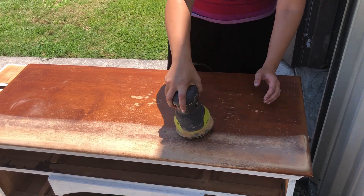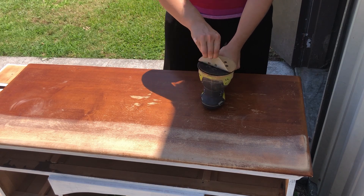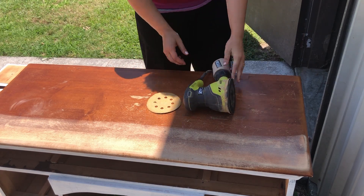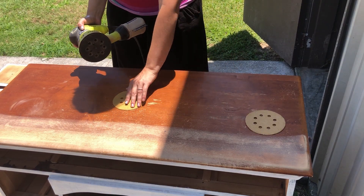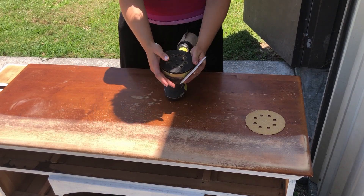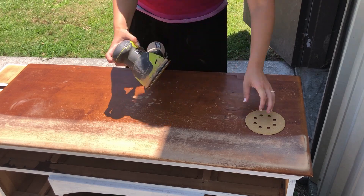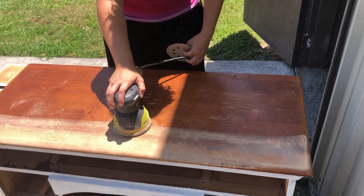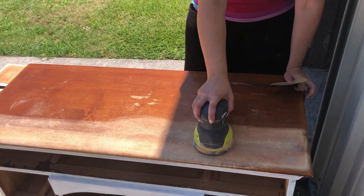For some of the drawer front areas and the top of the desk, I'm going to be sanding them down to stain. I went and started with a pretty rough grit, probably around 100, but it just wasn't cutting it. So I switched to something much stronger — I believe it was actually 60 grit, which is just about as tough as I have to really rip through the first layer of this desk.